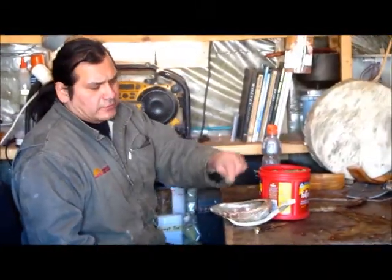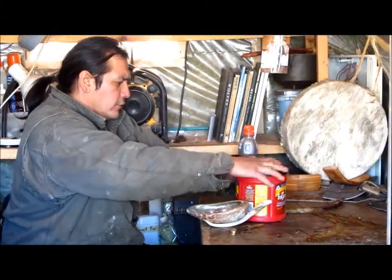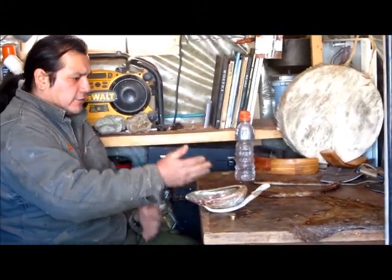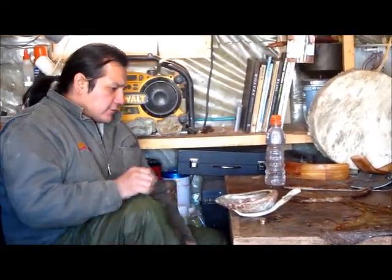Before Darrell gets to work on any of his projects, he first goes through a smudging ceremony. This is to cleanse himself and to rid himself of any negative thoughts.